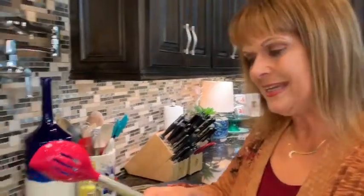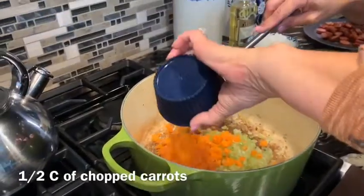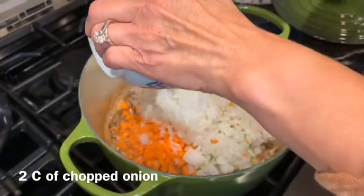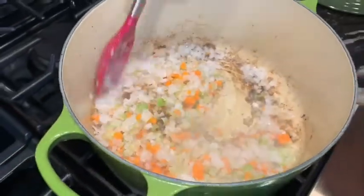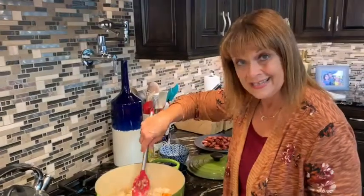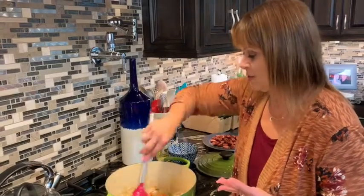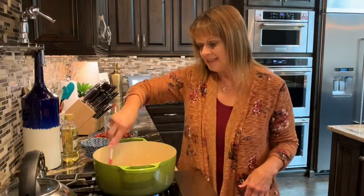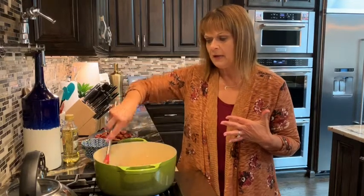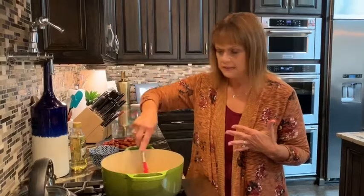Let's go ahead and get our vegetables in. We've got carrots, celery, and onion. We're going to stir these around and just let them soften up — probably about five or six minutes. I did cut these small so it's not going to take that long.